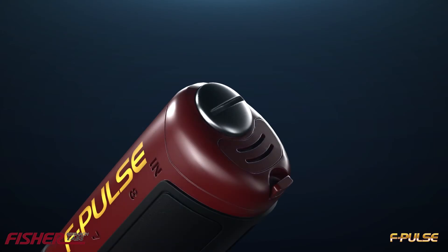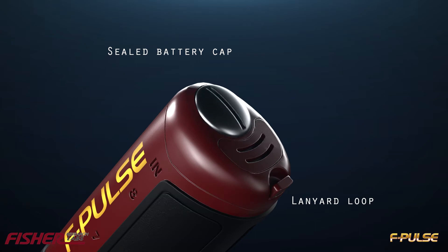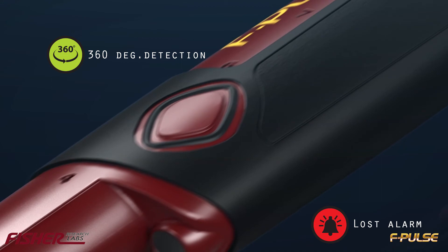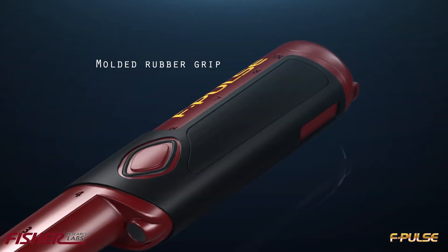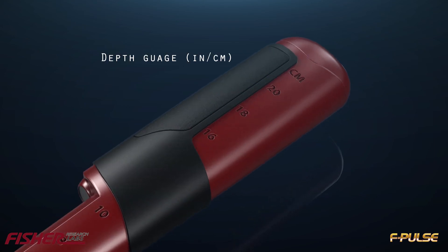The F-Pulse operates on 2 AA batteries and has a built-in lanyard loop. It features 360 degree detection and a lost alarm mode, a molded rubber grip, and a depth gauge in inches and centimeters.